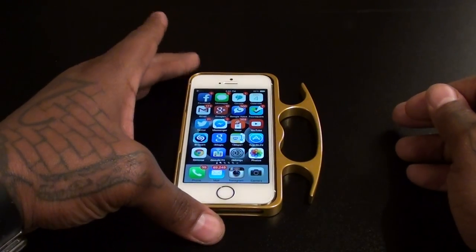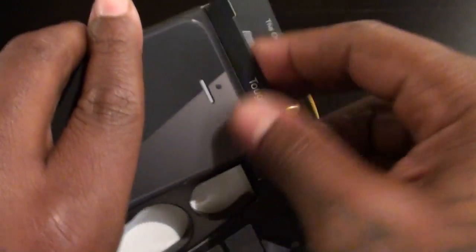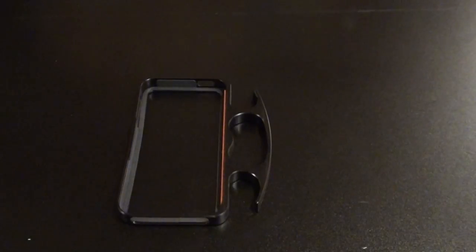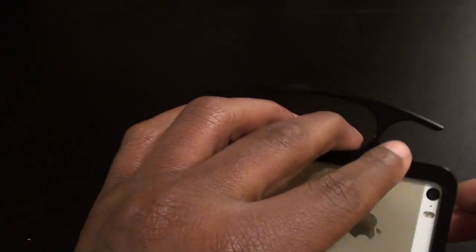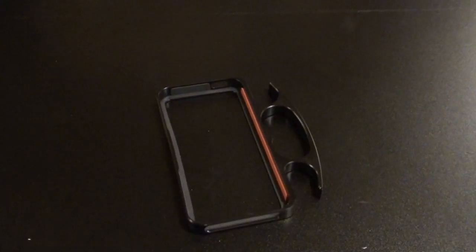I had to get one for my girl too, so let's take a look at the black version — same packaging but just the black version. Let's drop it on the phone to see what it looks like. The black one looks tough too. If you've got a black iPhone you might want to go with the black. I decided to go with the gold since I've got the gold joint, so let's drop the gold one back on real quick.